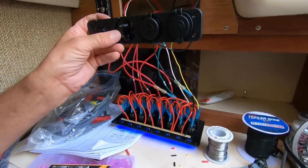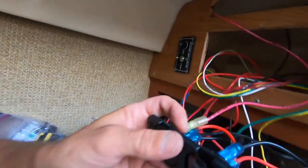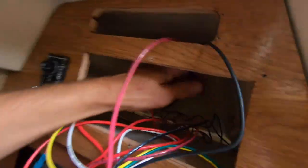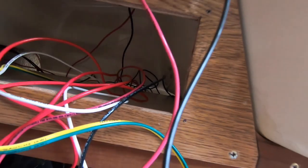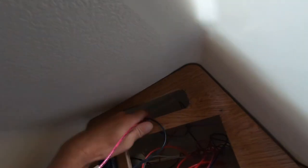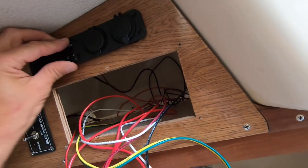I've soldered a negative wire to the switch on the voltmeter and USB bar, and then a positive wire. These are going to go through the back here, down below the cockpit to the bus bars.